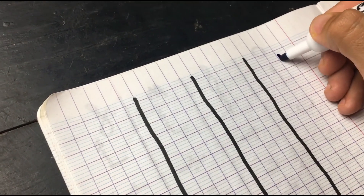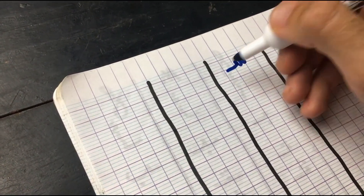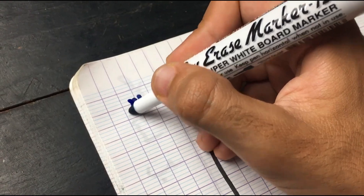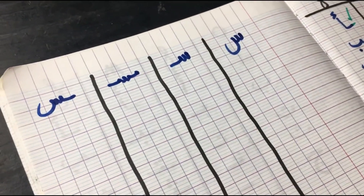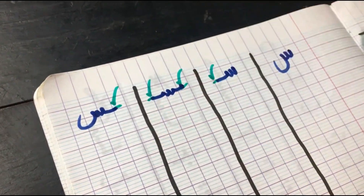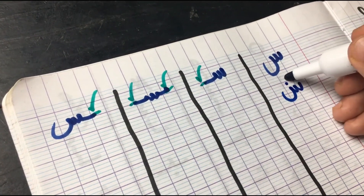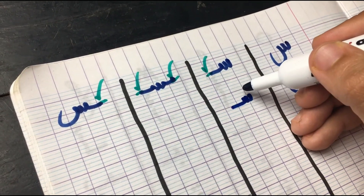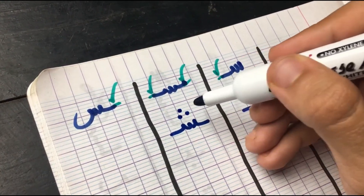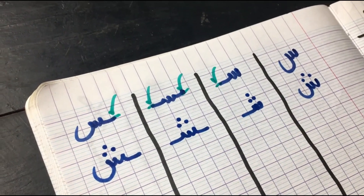Next letter we have is Sin. That's the original form. In the first position, it does get attached from the left side. In the middle, it's attached from both sides. And in the final, it goes back to its original form but still attached from the right side. Moving on to its sister, which is Shein — this one has three dots on top, which makes it different from Sin. In the first position, it does get attached, same as Sin. In the middle from both sides. And in the final, it goes back to its original form but still attached from the right side.